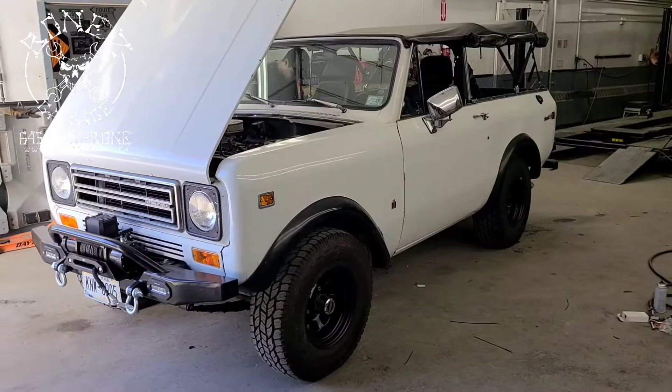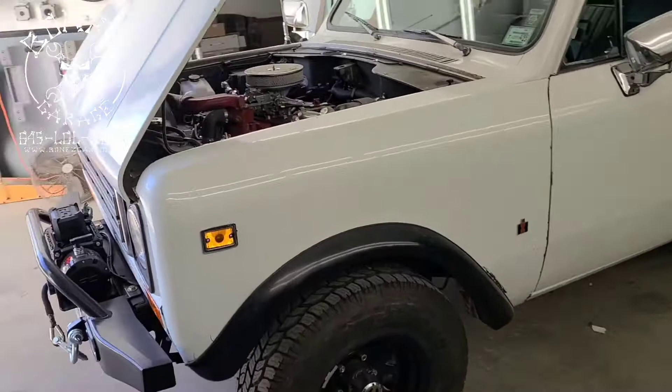Hey everybody, Bones here at Bones Garage, bringing you the update on what's going on at the garage — 1977 International Scout.